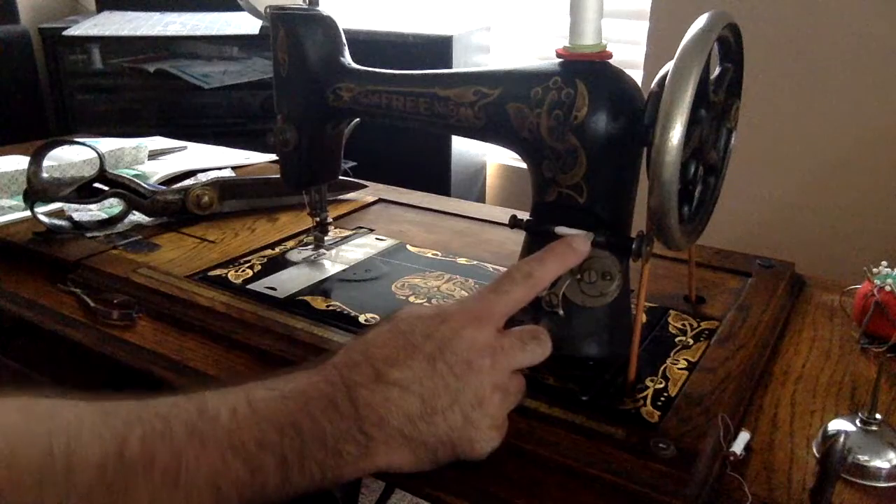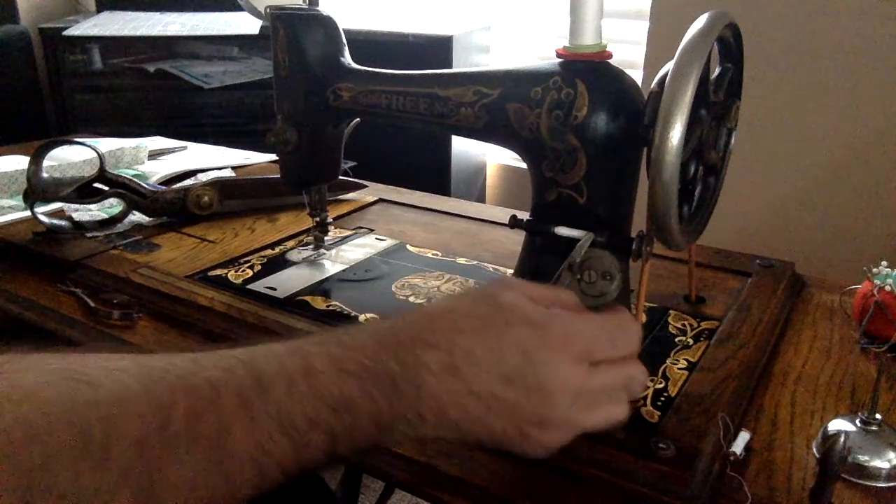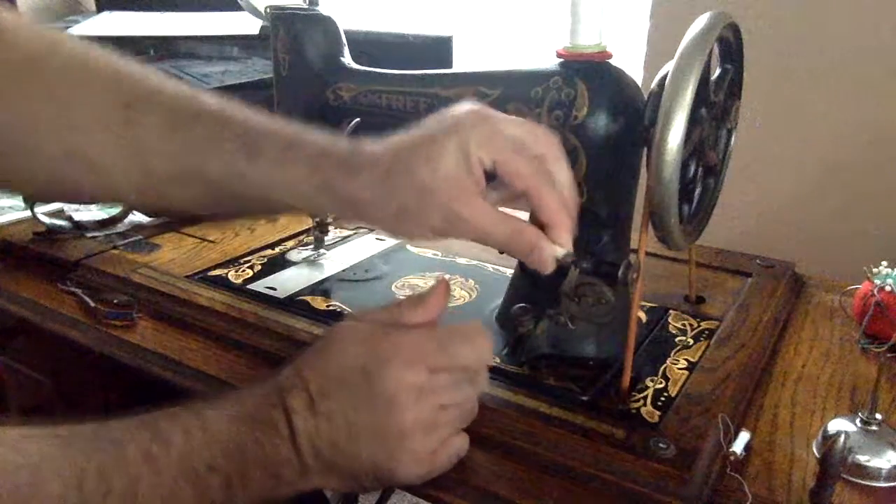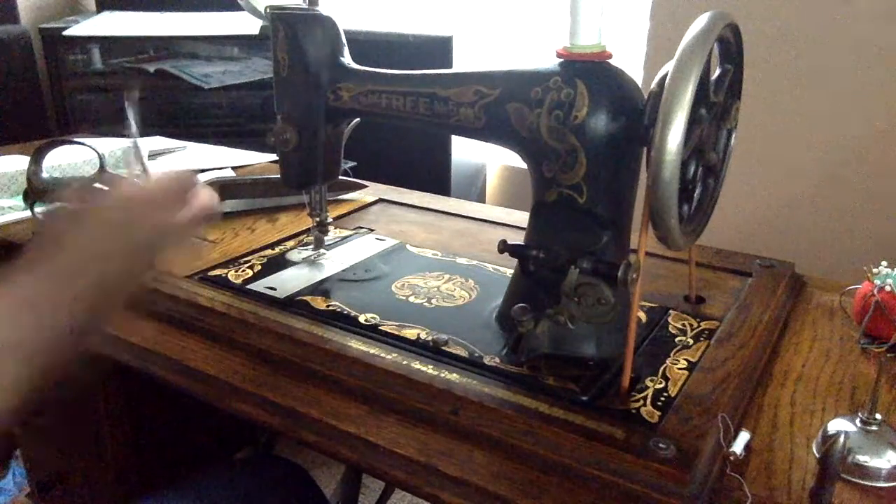Once it reaches the end, you can stop pedaling, pull this away from the belt, remove the bobbin, and snip the thread.